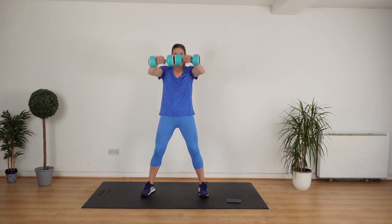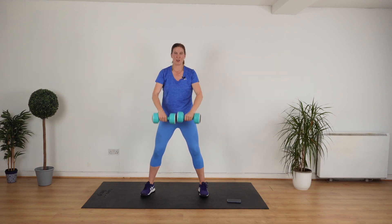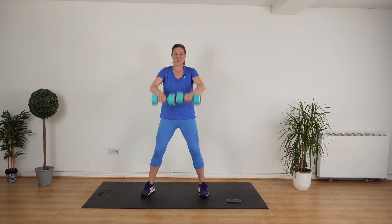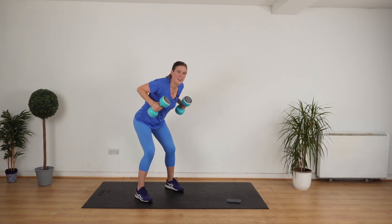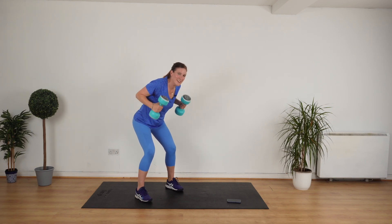Eight, seven, six, five, four — into kickbacks — three, two, one. Let's go. Kickback, in, kickback, in. Good. Keep up the good work. Keep your wrists nice and straight. Really good.